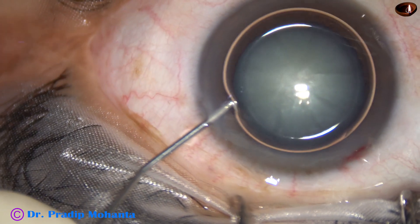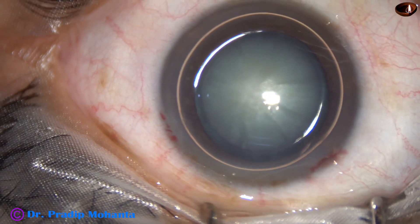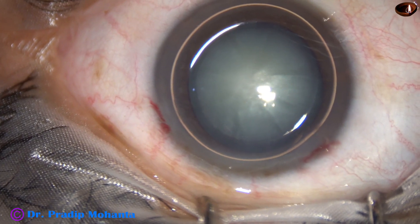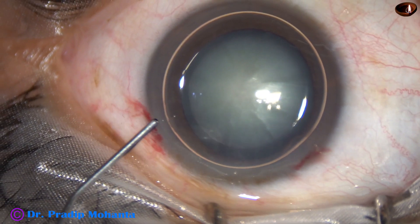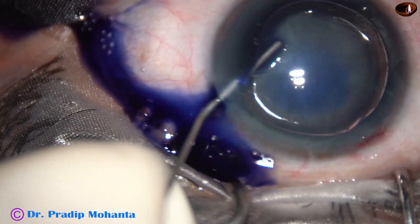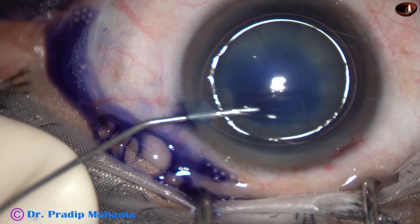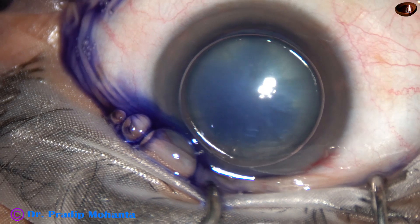Now an air bubble is injected. Underneath this air bubble, Trypan Blue dye is applied over the anterior capsule. The dye is applied in such a way that there is a nice staining of the anterior capsule.